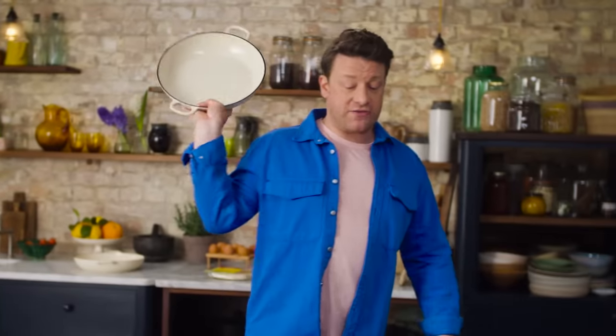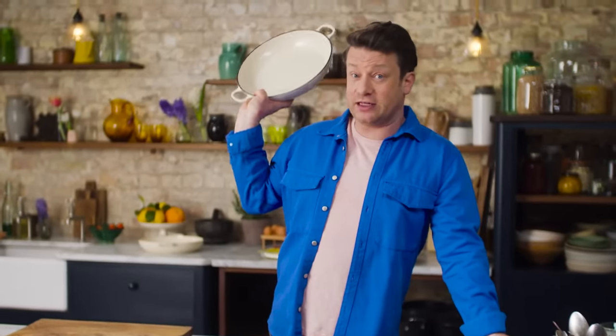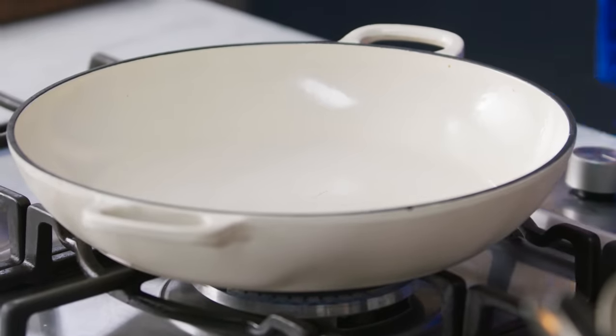Get yourself a large casserole pan. We are going to prep in this, cook in this, and serve in this — so one thing to wash up, we like that. I am going to blacken and scald vegetables, so let's get flavour happening.